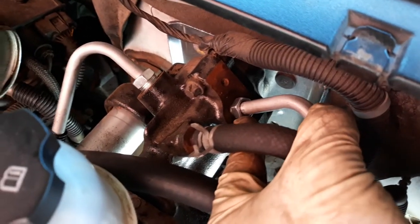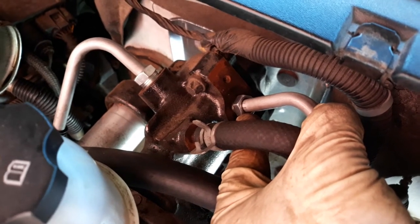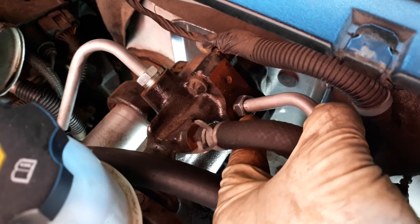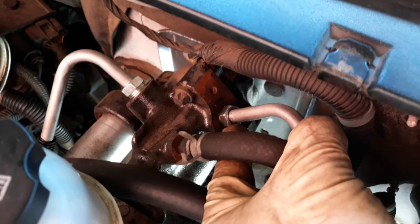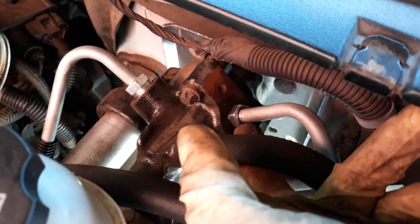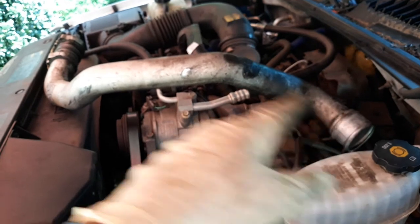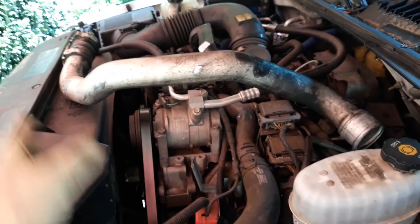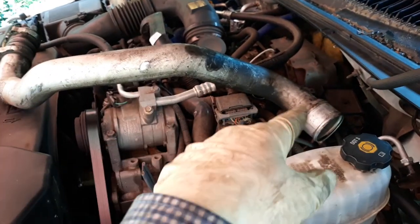When reinstalling, make sure you thread the screw in the right way — it only goes one way. Do not force it with pressure or you may damage the thread. Also, this car has a pipe going to the throttle body with two bolts — you need to remove that and put it to the side, then reinstall it when you're done.